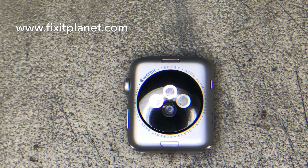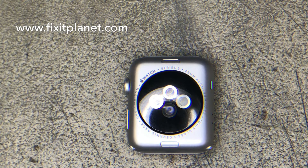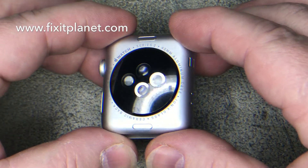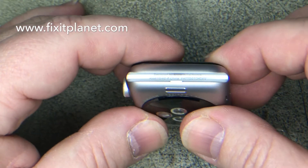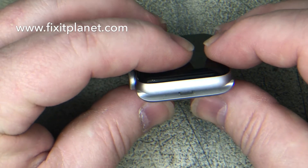Hi, this is John with FixItPlanet. Today we're going to do an overview of the Series 2 Apple Watch. I've got an iCloud-locked one here that a customer brought in — he was going to take the screen off and put it on his watch that he had broken the screen on, but he damaged one of the flex cable connectors on the inside.